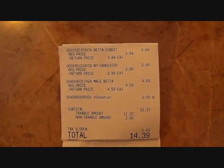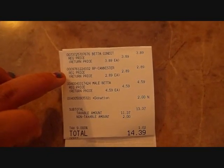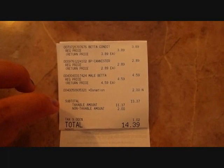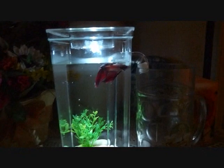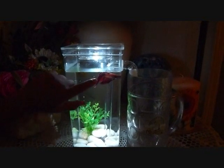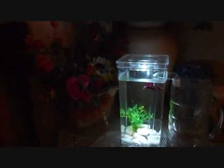Here are the prices: the conditioner was $3.89, the food was $2.89, the male beta fish was $4.59, and there was a small donation of $2, bringing the total to $14.39. This is what it looks like with the light on — with the light off it's a bit dark. This fish is a little crazy though — he keeps swimming along the wall!